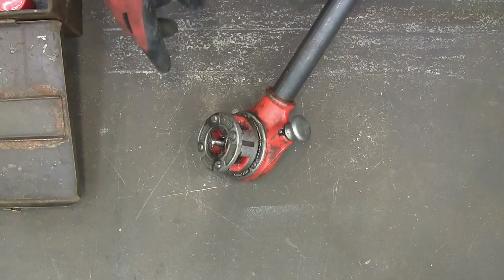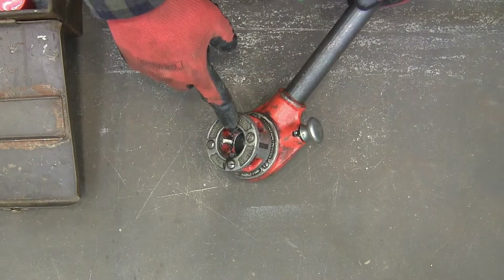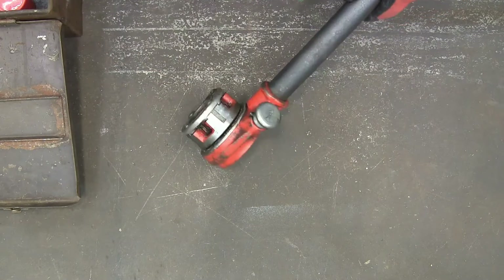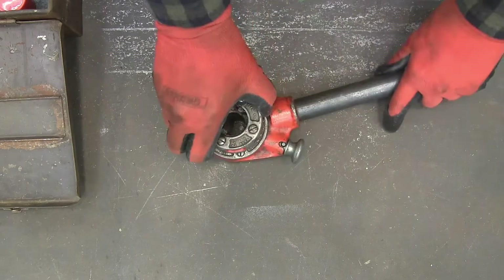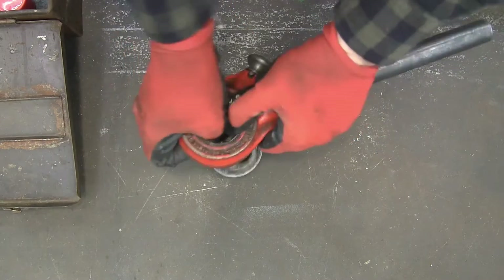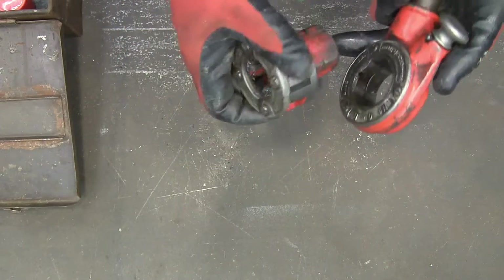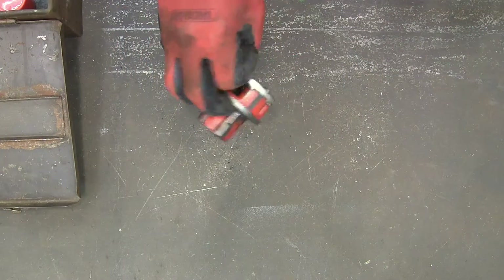This is a threading die for the external part of the pipe, and I inherited this from my grandfather. This is actually a Rigid, and this is the die — that's the die right there, that's a three-quarter die. And then I also have a half-inch die, but that's all I have is those two.